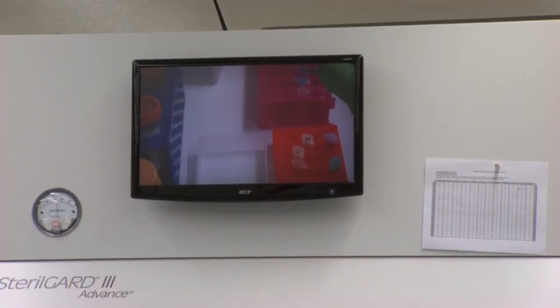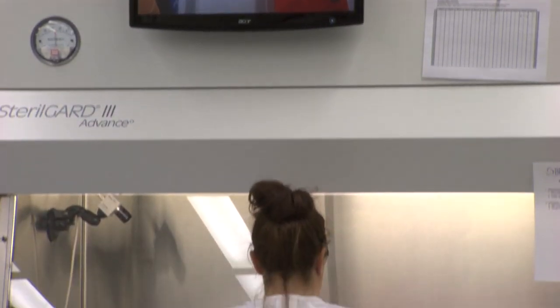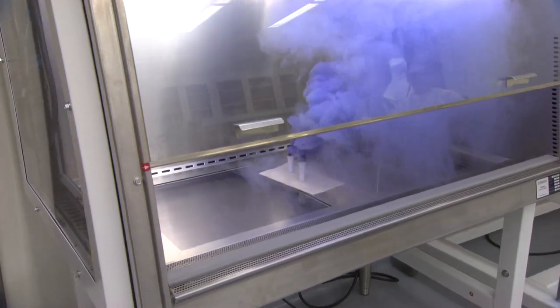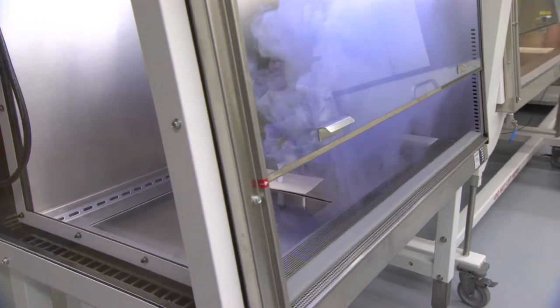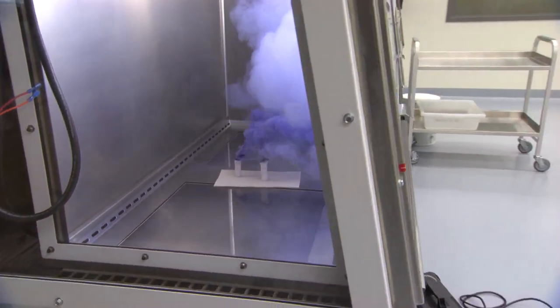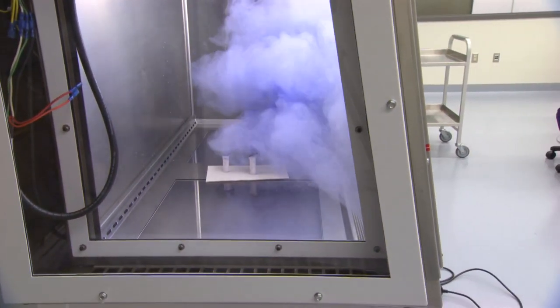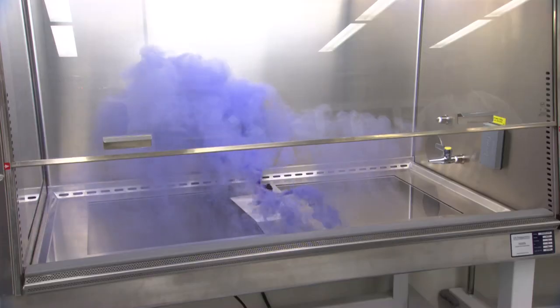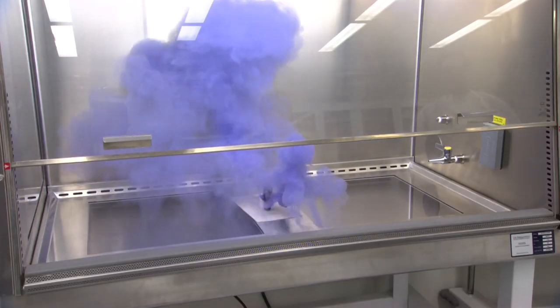The biosafety cabinet is the key piece of safety equipment in a biosafety level three laboratory, and it's in some ways kind of a lab within a lab. It also uses HEPA filtration and directional airflow to keep microorganisms or other particulates of that size inside the work area and not out into the laboratory.